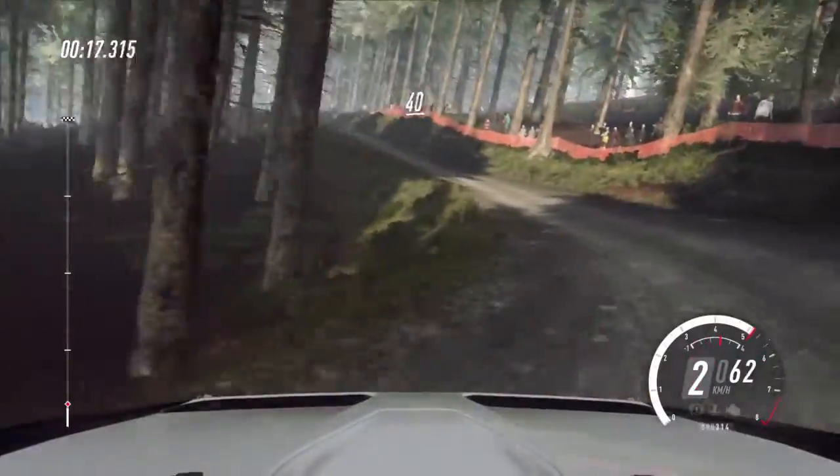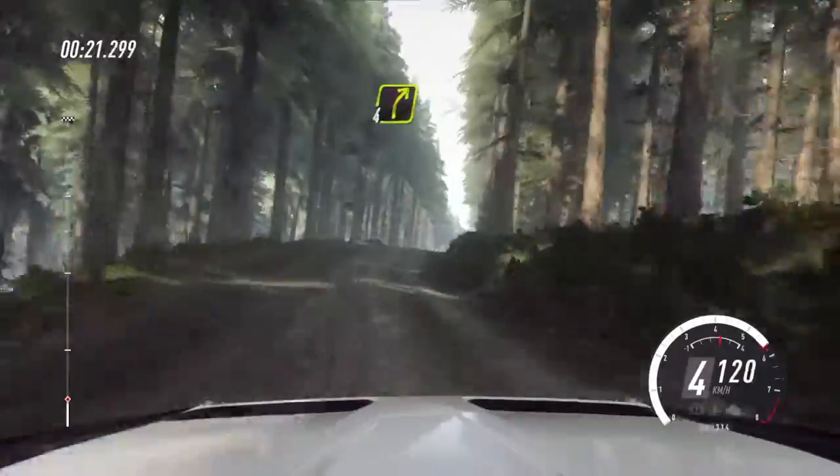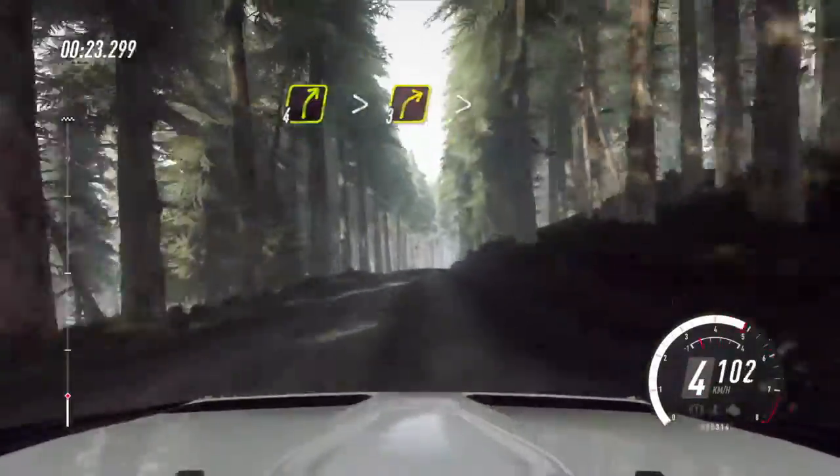Opens of a crest, 40. 5 right of a jump, 40. 4 right, very long, tightens 3 of a dip.